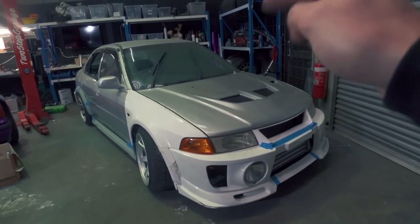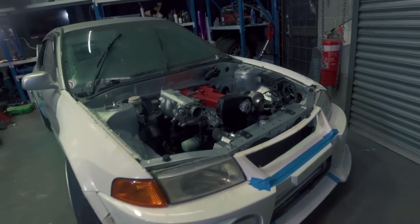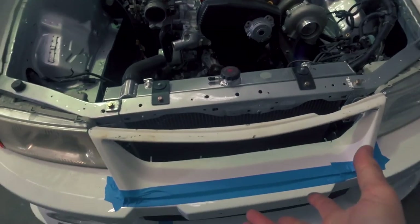Alright, time to get some real work done in the engine bay. What we are doing is setting up our intercooler piping for our intercooler. That's a really exciting thing because it means we are starting to make moves to start the car for the first time, which is very cool indeed.